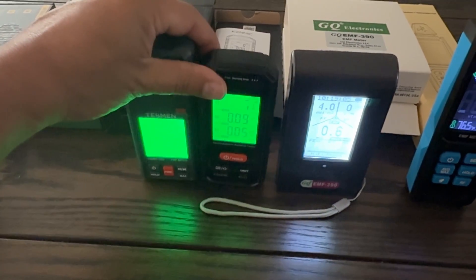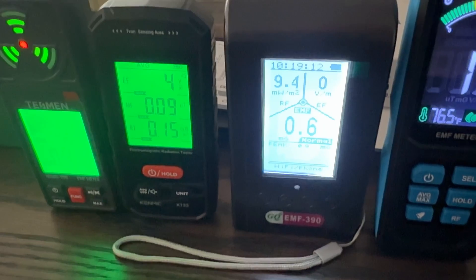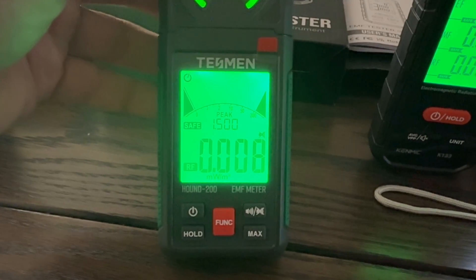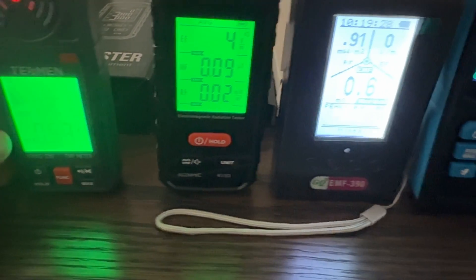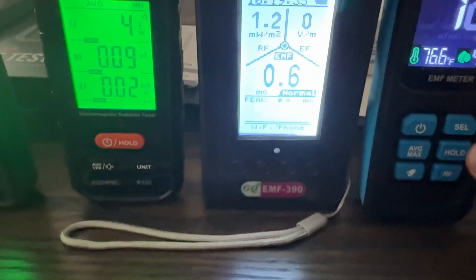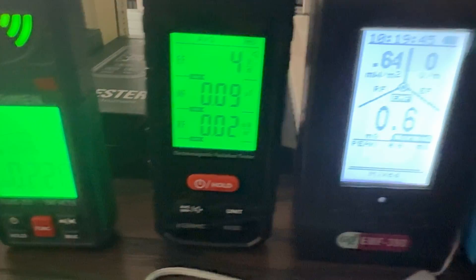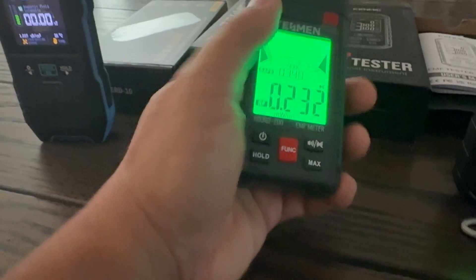When you look at these, look at the different readings you're getting — I'm shocked. Let's look at the RF, look at the EF, look at the different readings on the RF meter. This one here — here's the RF meter on that. Now if you change over to EF, here's the E-field on this one: this one's at five, this one's barely at one, and this EF field is at four.